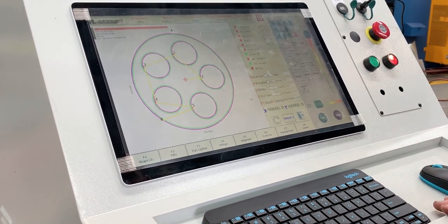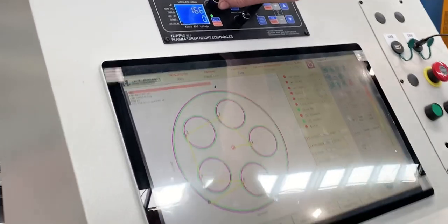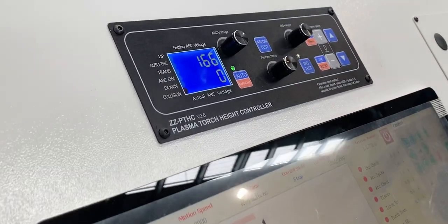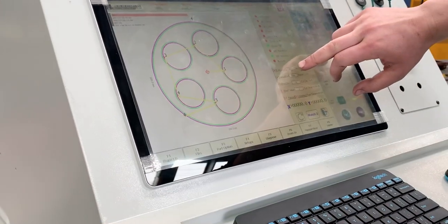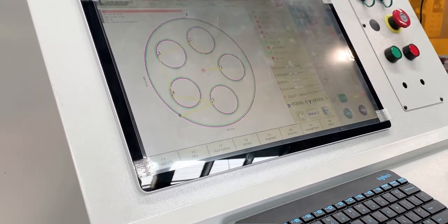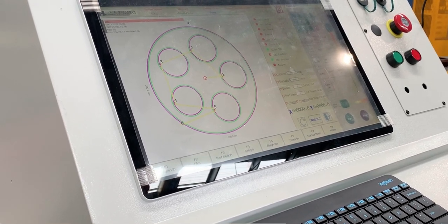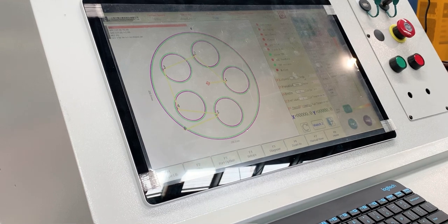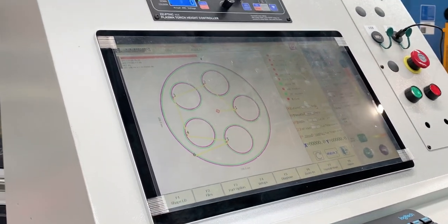The further setup from here is to program in our arc voltage, which is specific to your power source. We'd also be programming in our cut speed, which is likewise specific to your power source. And the other one would be our piercing delay — again, it's all specific to your power source. That's basically the main stuff you need to worry about.